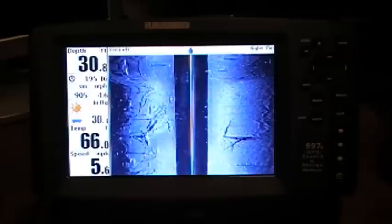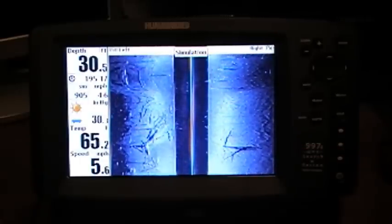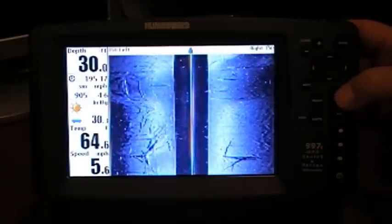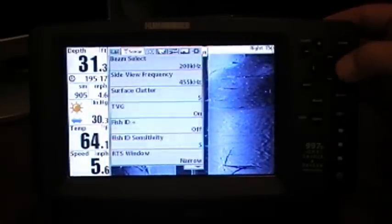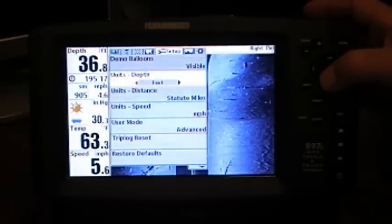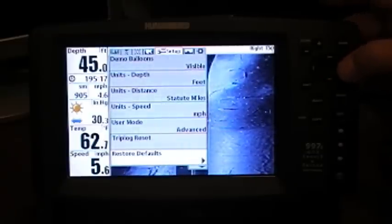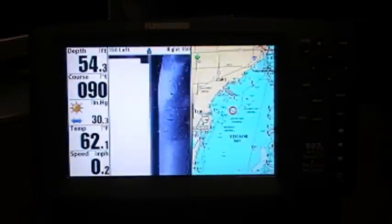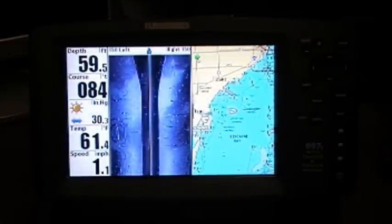Either way, you've got your trusty SD card. The first thing we're going to do is restore the system defaults — the factory defaults — on the unit. You do that by hitting the menu button twice, then use the arrow button to go to Setup. From Setup, go down to Restore Defaults, use the right arrow to select it, and it's going to confirm — hit the right arrow again. Just that quick, it's restored the factory defaults to your Humminbird side imaging unit.